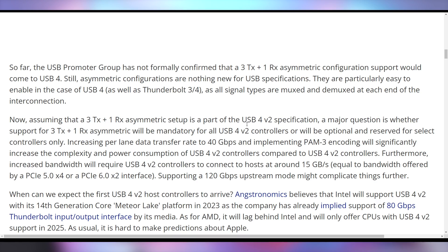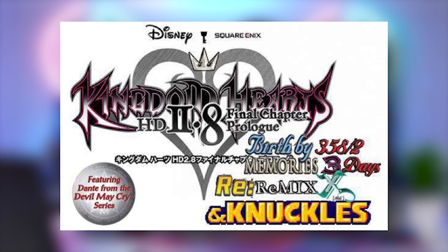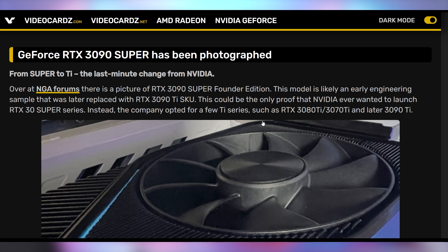The naming convention is so confusing that even articles covering it are typing it wrong with spaces where spaces don't belong. But regardless of how terrible the USB naming convention is, we can't forget Kingdom Hearts is way worse. And speaking of things that could have been worse: there are now pictures coming out of an RTX 3090 Super — a GPU that never was. It could have been called the RTX 3090 Super instead of the Ti.